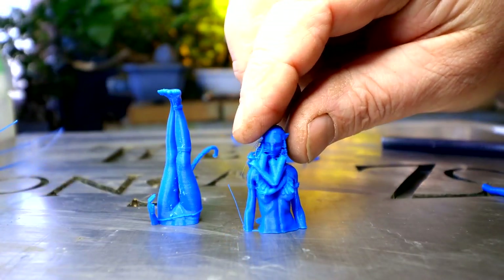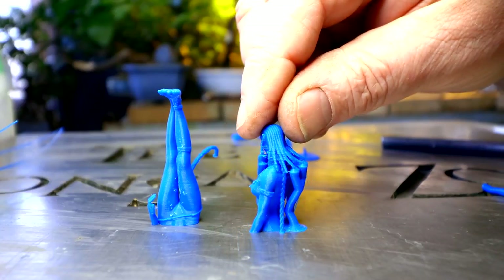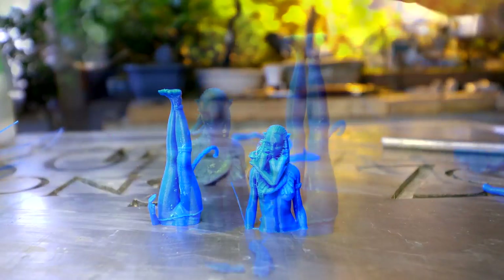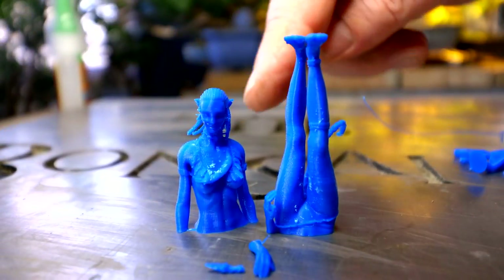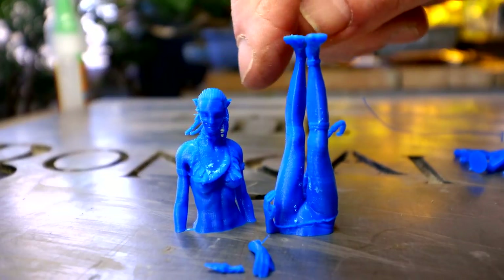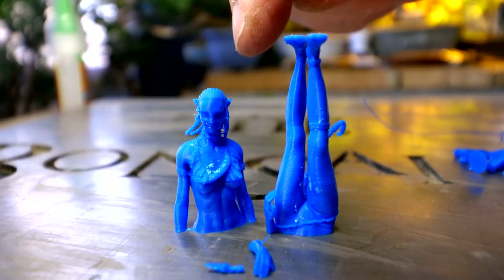I'm going to work on the upper half now, removing all the supports that hold the hair in place. That should be quite challenging to get it all off. I've got all the parts separated from the supports — I lost one hair braid and maybe one on the other side too. They're very very fine but it turned out really good. I was happy.